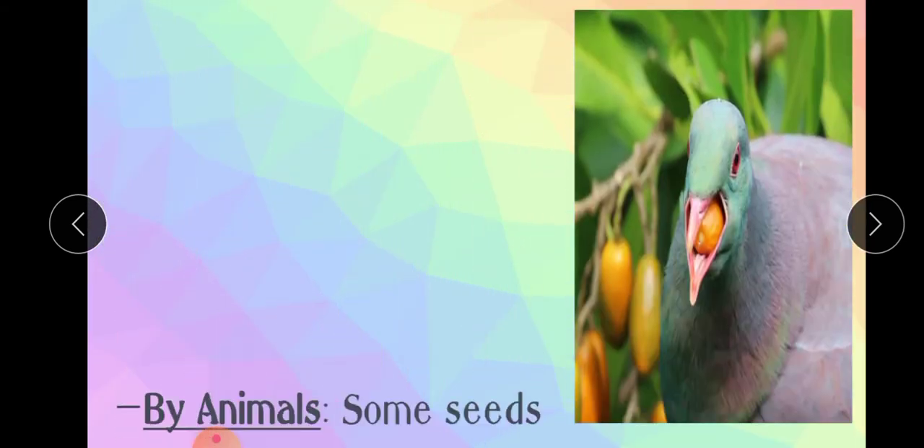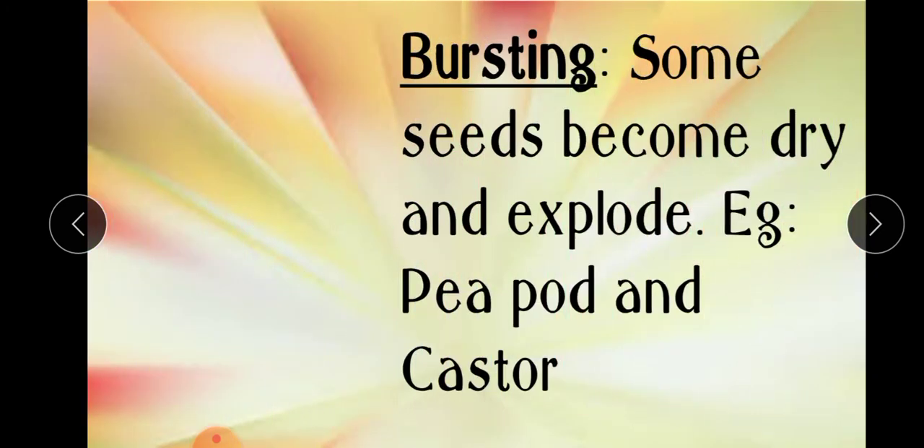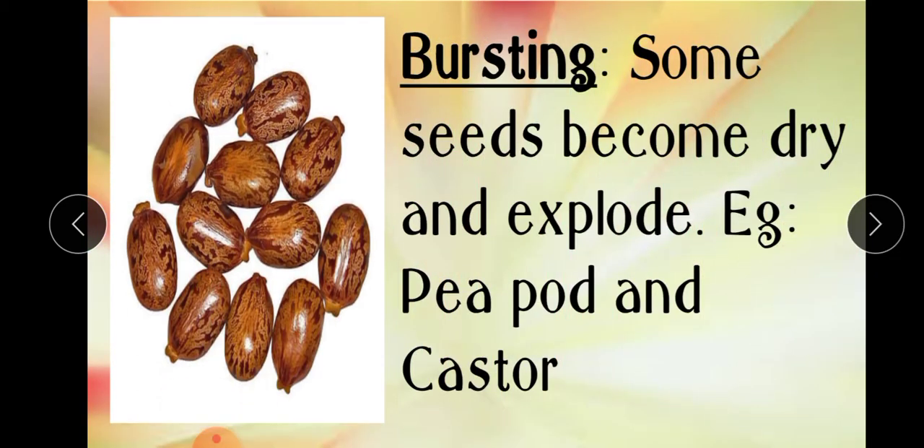The next agent of dispersal of seeds is animals. As we have seen in the case of George Mestrel, some seeds have hooks or spines which stick to the bodies of animals. Animals also eat fruits and throw the seeds here and there. Another important agent of dispersal is bursting — some seeds become dry and explode. For example, peapod and castor.